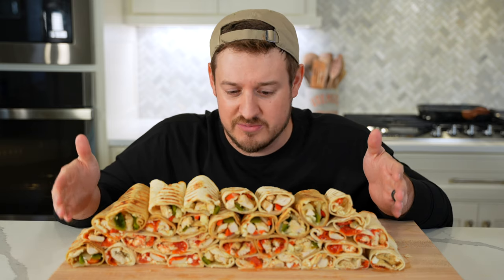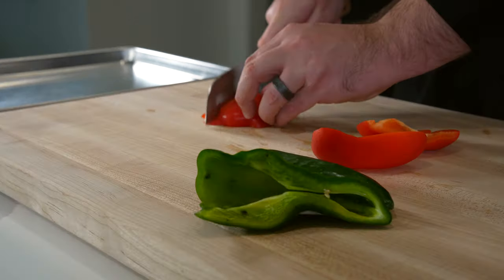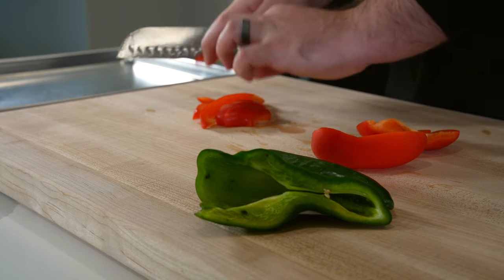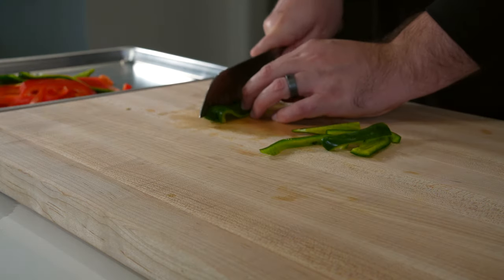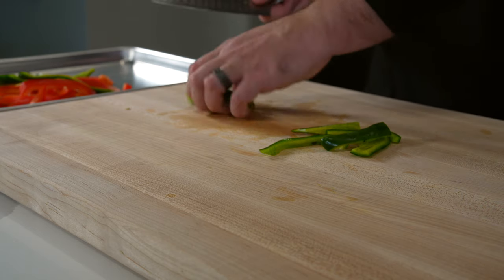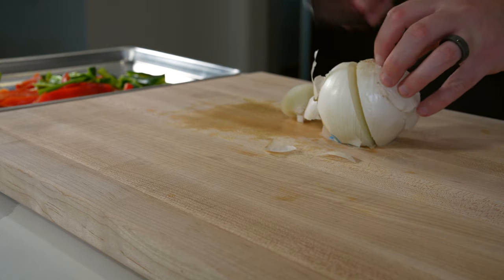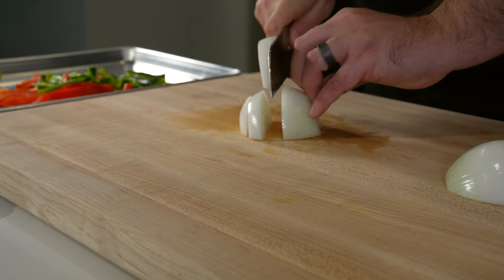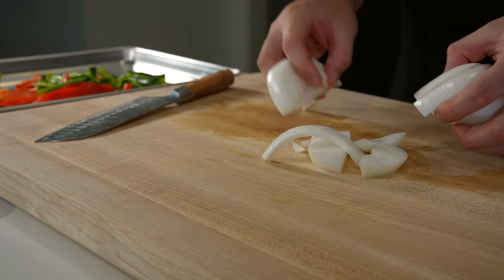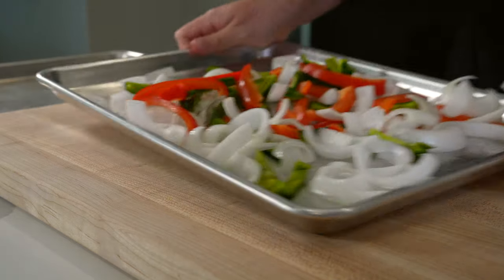I haven't calculated the macros on this but I'm thinking 74 million grams of protein. For the tex-mex version you'll need two peppers — I use a red bell pepper and a poblano pepper, but any peppers work. If you're using a larger pepper like a poblano, cut it into strips and then slice them in half. You want all your veggie strips to be about the same size. Do the same thing with a medium white or sweet onion, then add everything to a sheet pan, toss it together, and unravel those layers of onion.